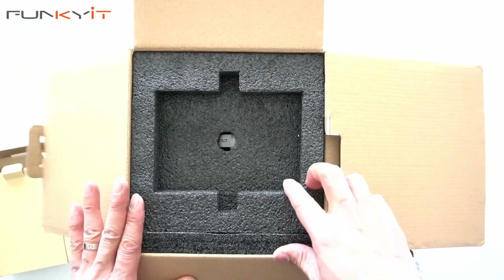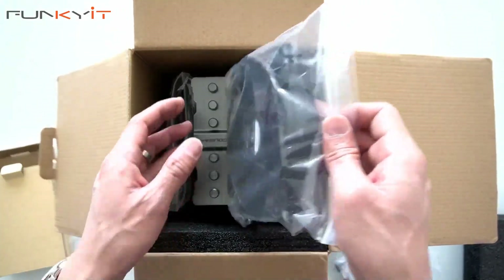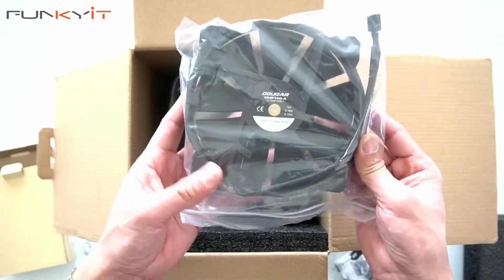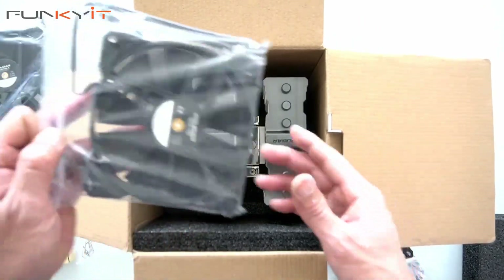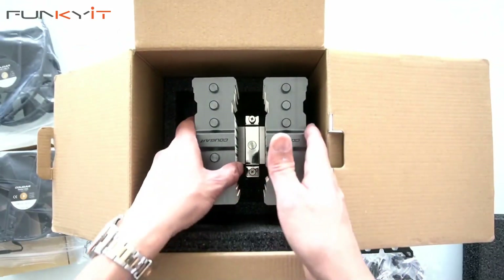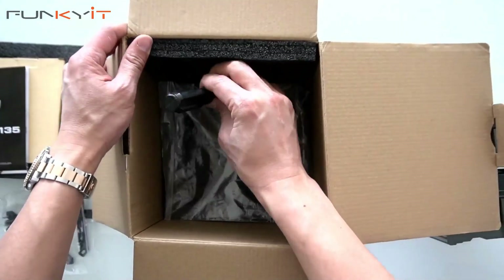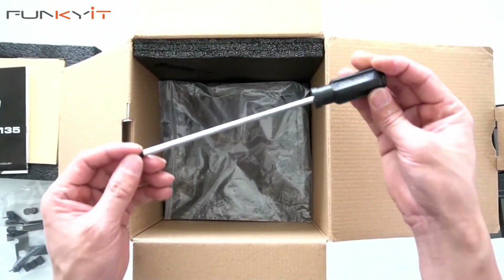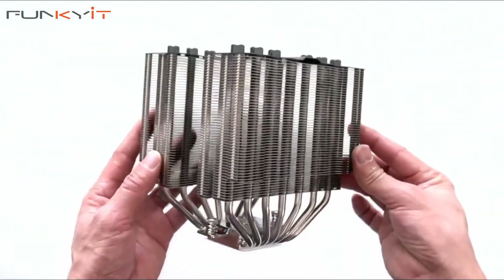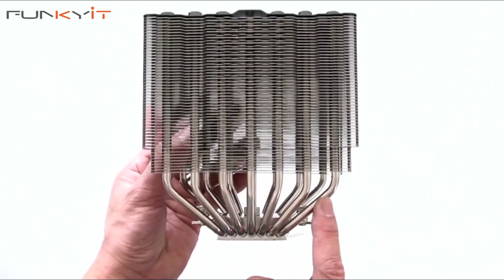Let's take a look at the heatsink and the cooling fans. First off we have the 140 millimeter fan, situated in the middle between the dual towers. Then we have the 120 millimeter fan which you can connect to the side of the heatsink. And now the heatsink itself — it's quite large and weighs in around about one kilo. There are one, two, three, four, five, six, seven heat pipes, and that helps with the cooling.